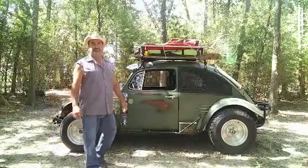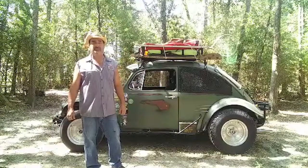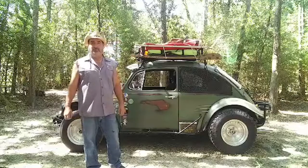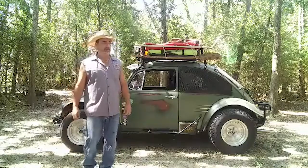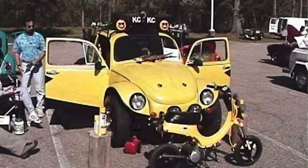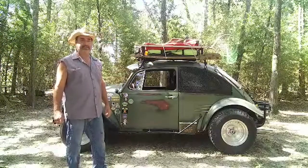Long story about this little car right here is we bought it right after we got married in 2001, and it was the first Volkswagen I've ever owned. And I built the Baja out of it. It looked kind of like a Charlie Brown car with black and yellow, and drove it around for a little while, and then I was in a motorcycle accident and had to sell it.